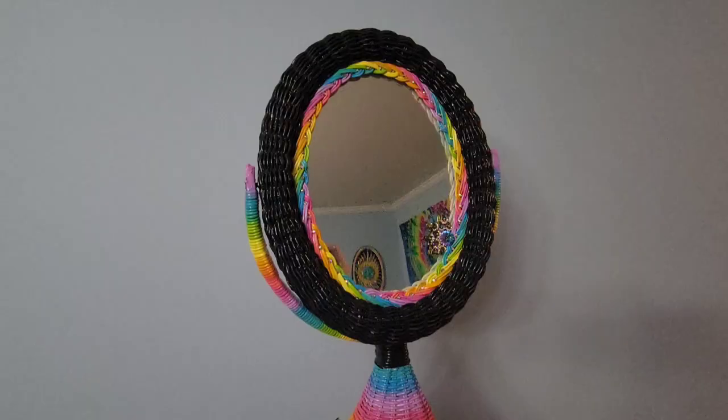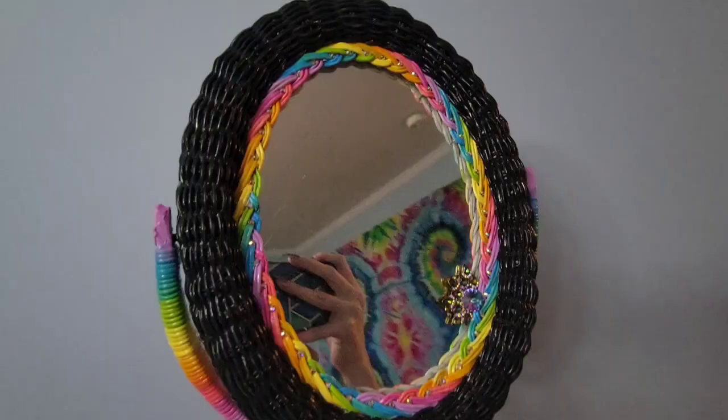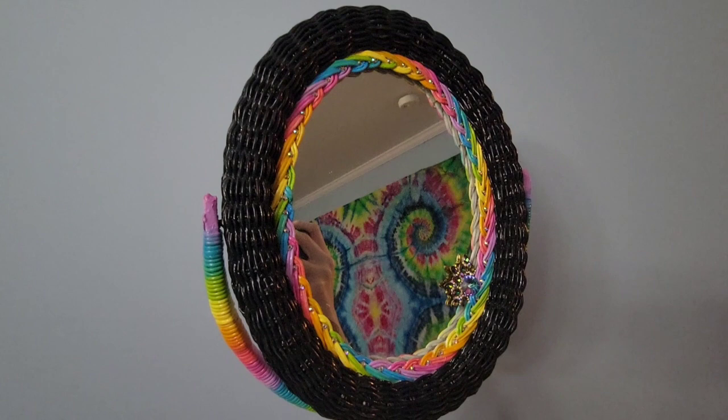I was originally going to add a lot more gemstones to this, but once I saw how it was looking I figured it was just perfect the way it was. I seriously think this mirror turned out absolutely perfectly — I couldn't have dreamed up a better version of it, so I'm really happy with the results and I'm excited to do another project.